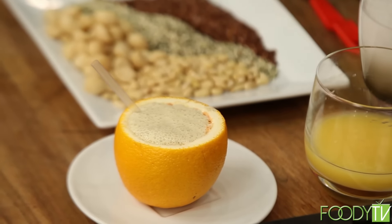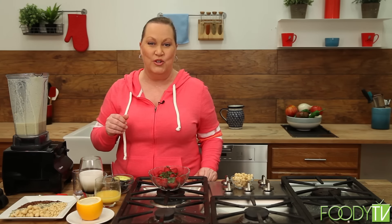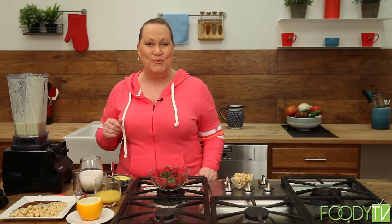I'm just going to pour the smoothie right into the glass — and there you have it. Really beautiful, really creamy, really frothy, and super rich. Loaded with all kinds of phytonutrition. When we come back to the Ageless Kitchen, we're going to do something with avocados that you normally wouldn't do. Enjoy your smoothie. Have a great day.